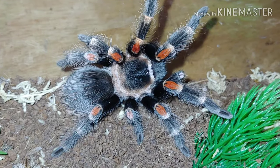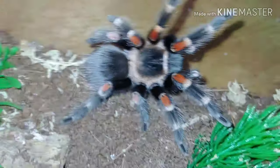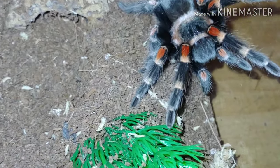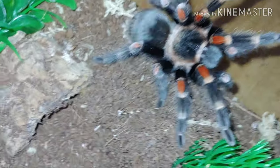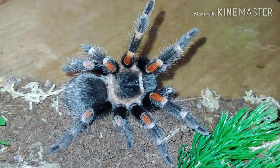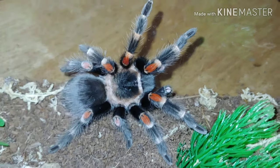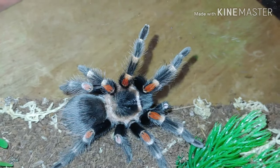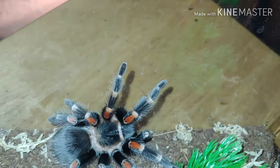Here we have the Brachypelma auratum, the Mexican flame knee — not to be mistaken with the Mexican red knee. I'm going to show you one of those in a minute so we can tell the difference. This one's name is Miss Priss because she is a pain in my butt. She always wants to rearrange her enclosure on me, she's never quite happy with how I set her up. But other than that, she's a beautiful, beautiful specimen and we're very happy to have her in our collection.